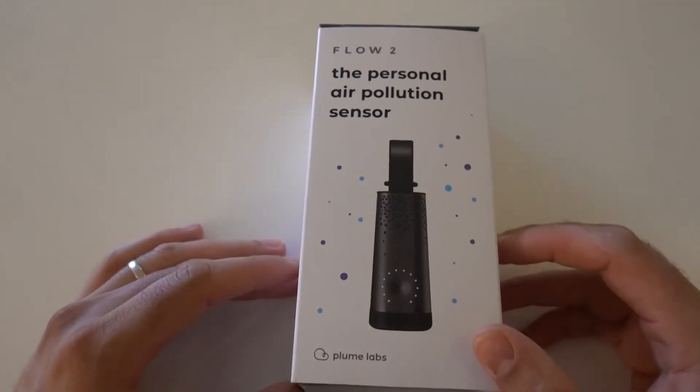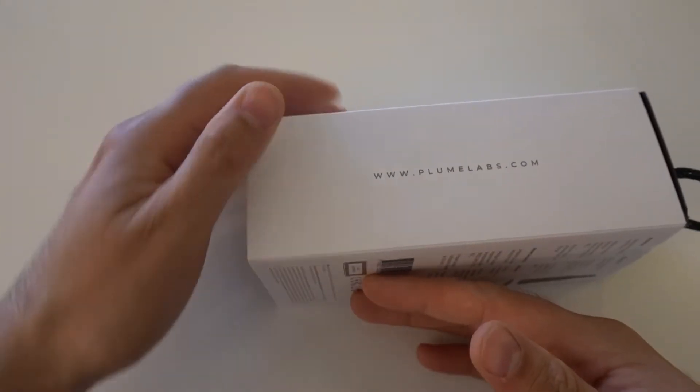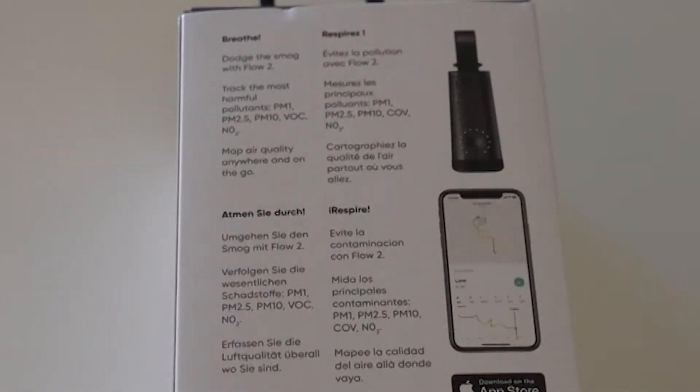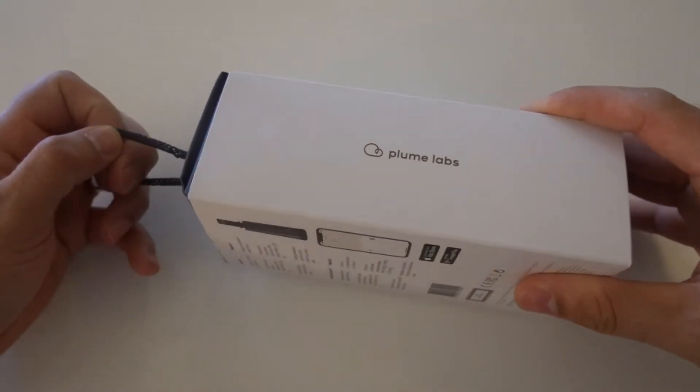Air sensing technology has been around for a while. You can go on websites or use apps on your phone to check out the general air quality in your particular neck of the woods, but understand that that particular sensor is probably miles away from you — so what good does that do you? Flow 2 is all about carrying a personal air sensor that lasts about 24 hours, monitoring PM1, 2.5, 10, VOCs, and NO2 all within this little device.